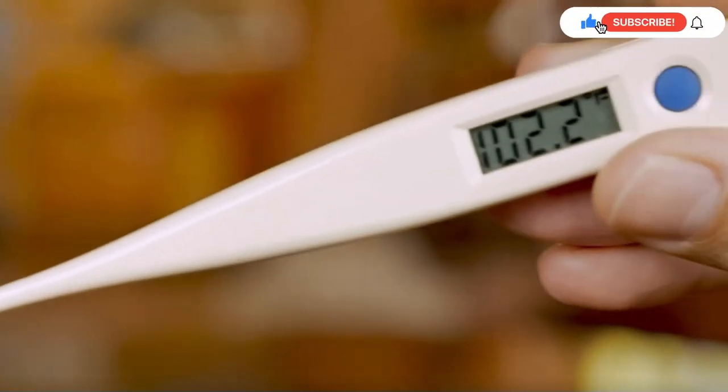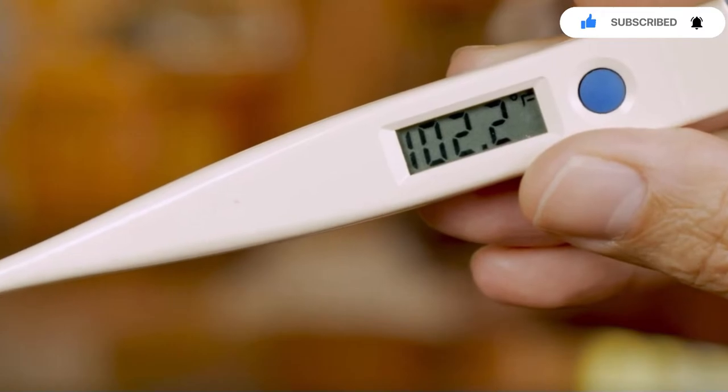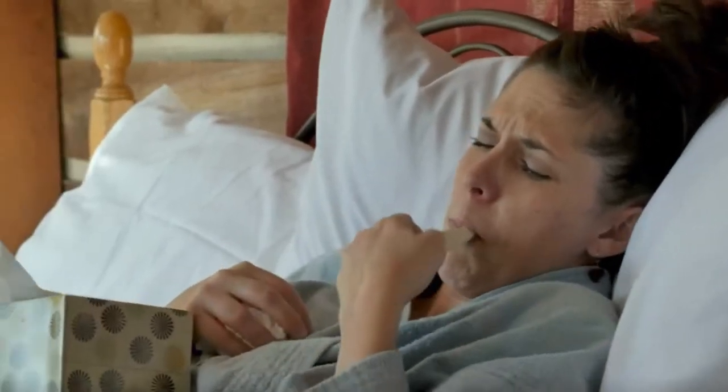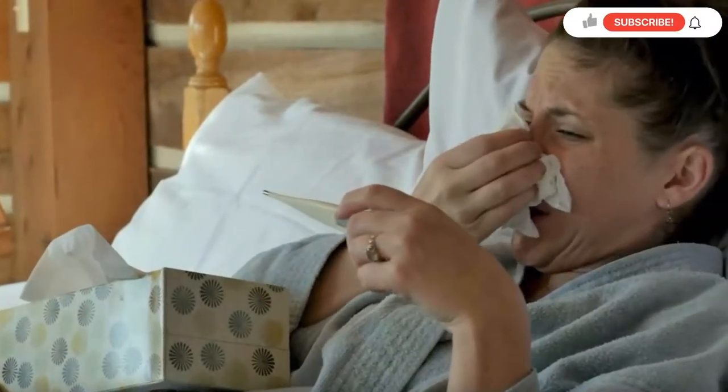How does a digital thermometer work? Digital thermometers are slowly replacing the conventional mercury thermometer due to the ease of taking readings. People often have the misconception that it contains mercury, but digital thermometers are mercury-free.